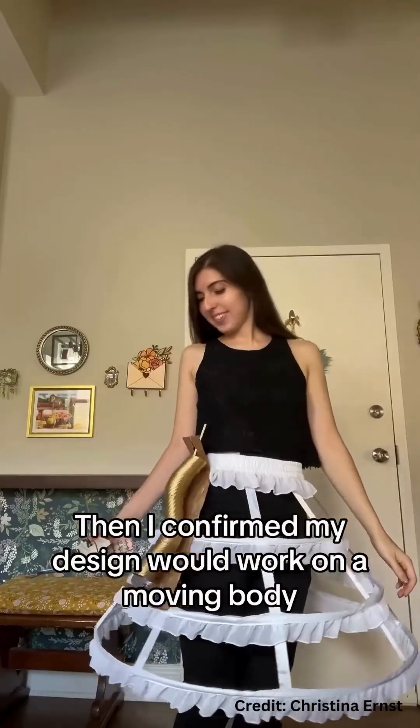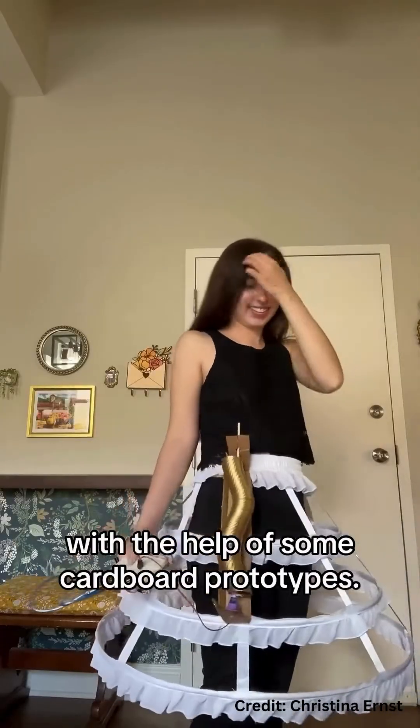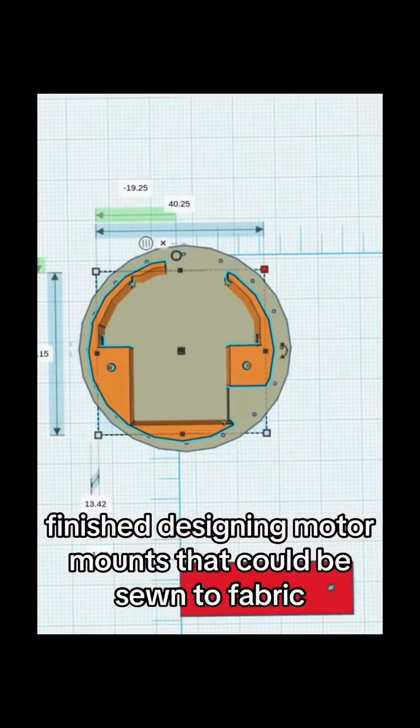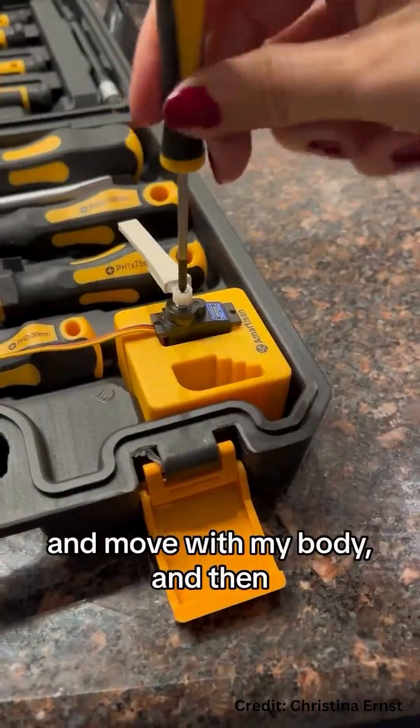Then I confirmed my design would work on a moving body with the help of some cardboard prototypes. I polished up the code and finished designing motor mounts that could be sewn to fabric and move with my body.